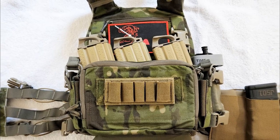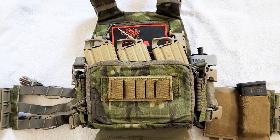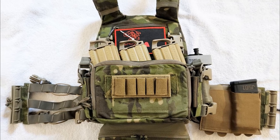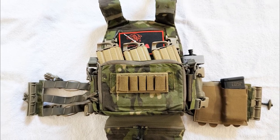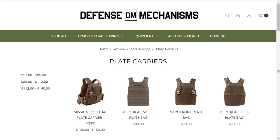Hello everyone, welcome back to the channel. Bunny Upwardy here. Today we're going to talk about my Defense Mechanism's Mission Essential Plate Carrier, or MEP-C, and how I set it up. The MEP-C is basically a minimalist plate carrier setup designed for you to build up from there based on what your needs are. You can go to their website for the plate carrier description, as well as different configurations and options.